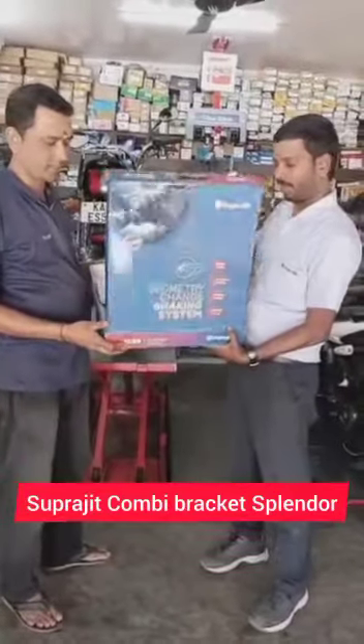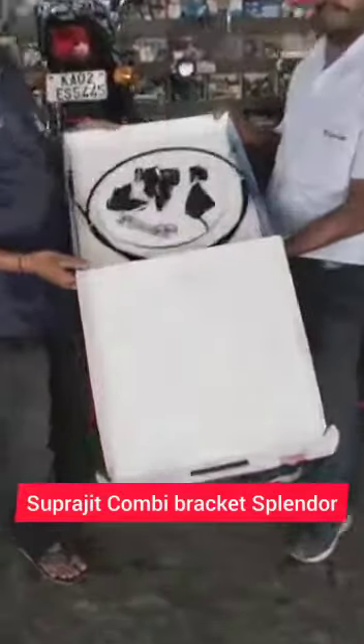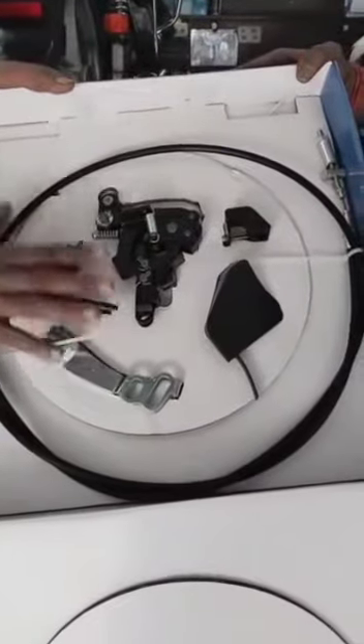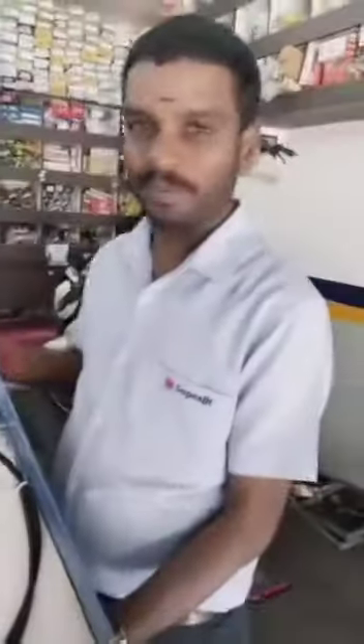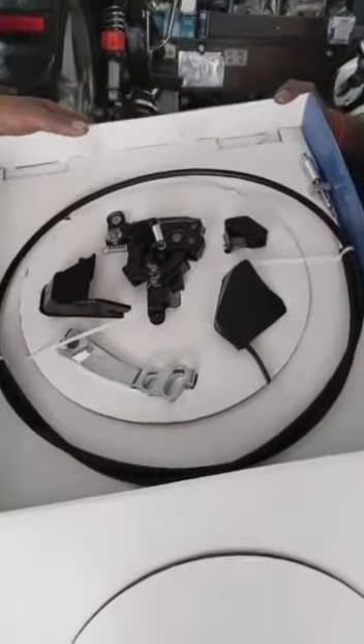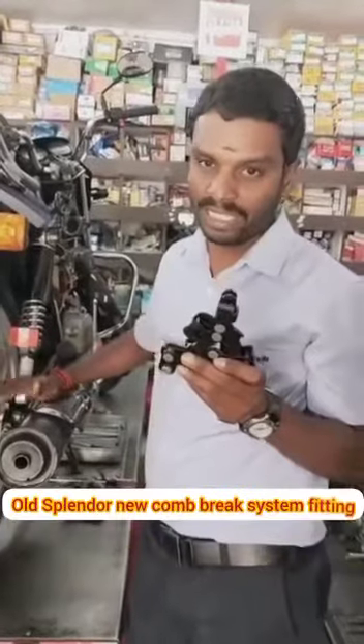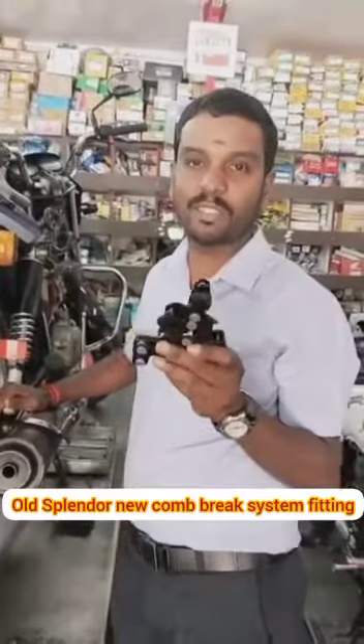Okay, this is a combi brake kit. This is the latest one. My name is Devendra. My name is Kamal Ente. This is a kit fit. This is a cam remove. I will fix the GCBS unit.